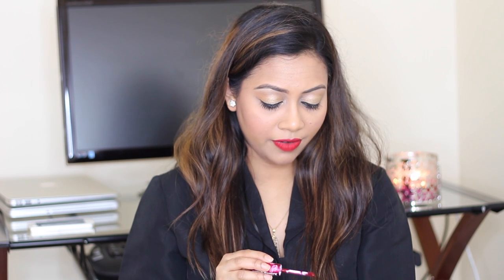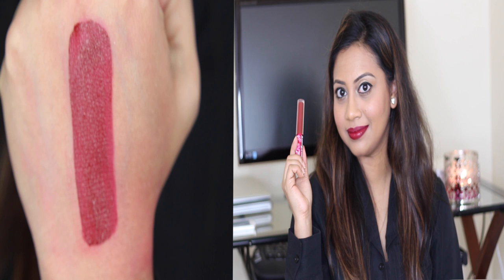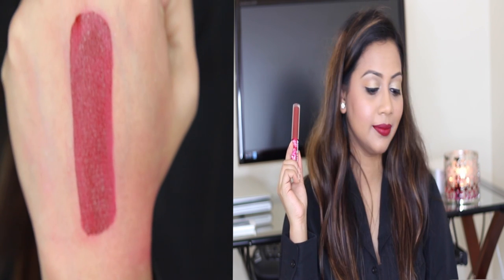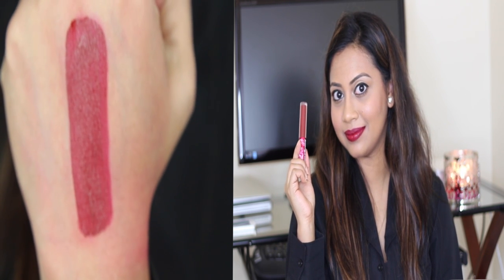Next is Wicked — this one is perfect for fall. I love this color; I think I'm wearing it in my last fall tutorial video. Here is Wicked — it's a deep, vampy red, perfect for fall.